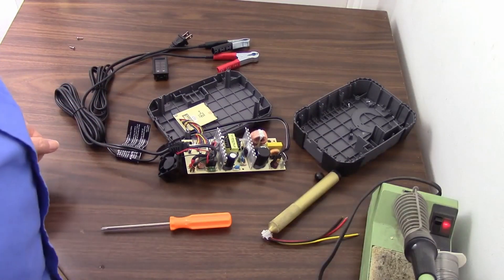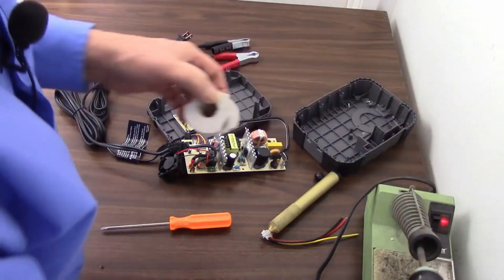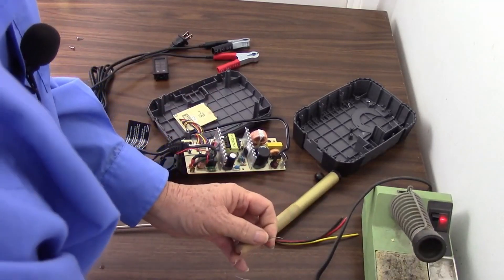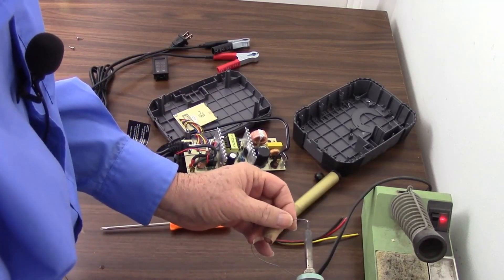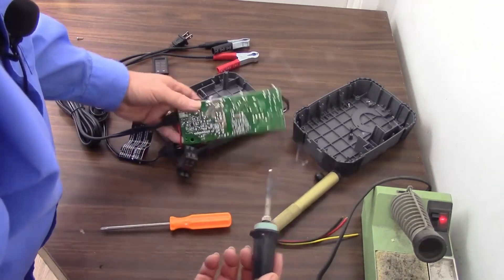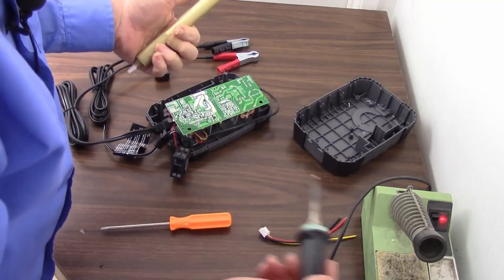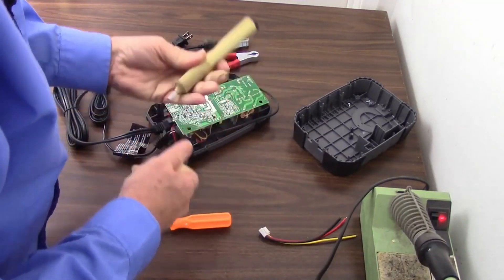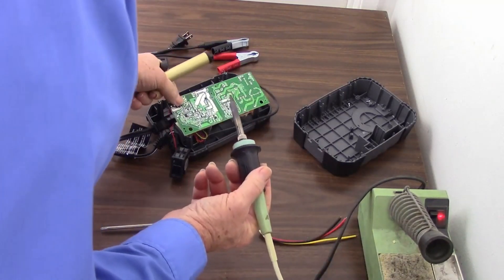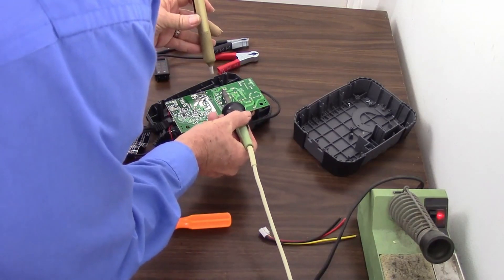I have my ancient Weller soldering iron here — ancient, but it works very well. I haven't used this in a while. The tip looks like it used a little work, but it tinned up okay, so we're ready to go. I've been around a while and I have some ancient tools here. Here's an old-timey spring-loaded solder sucker. So let's start unsoldering.